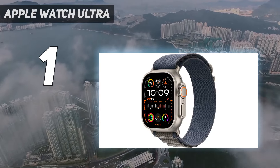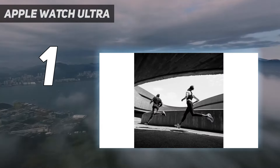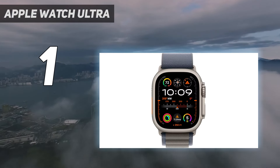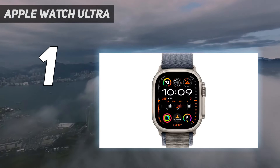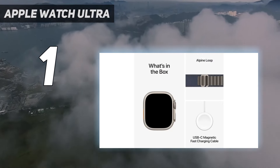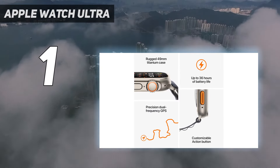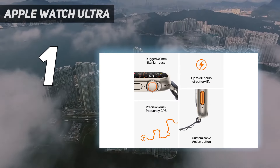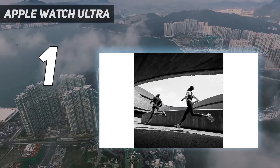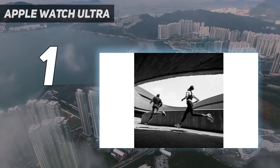During testing, we easily found this to be the most capable wearable that the brand has ever made. Unfortunately, it is limited by its reliance on Apple phones and its high price. However, when looking at the smartwatches on this list in a vacuum, it is the best smartwatch from a technical standpoint. As you can see in the specs table below, it's got the biggest and brightest screen, it can dive the deepest underwater, and its case is comprised of ultra-hard titanium.